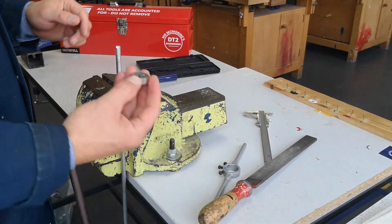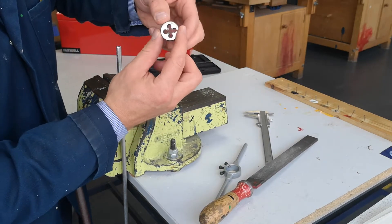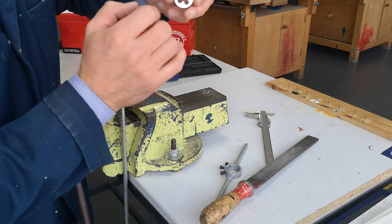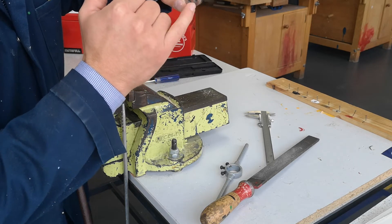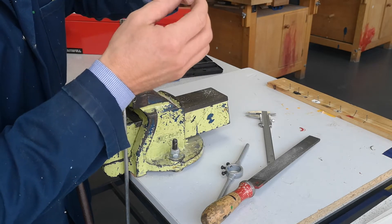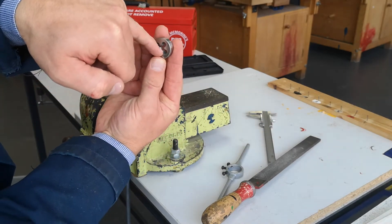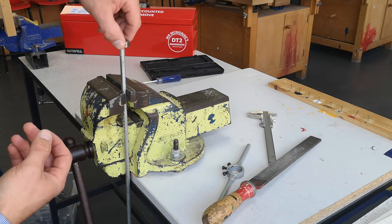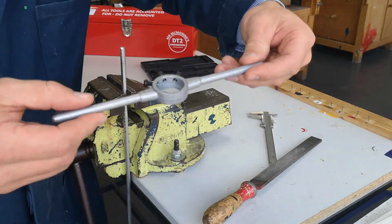Pick up the M8 die. There are two open sides but you can only really start on one: there is a tapered side and a non-tapered side. We're going to start on the tapered side, making sure the tapered side goes on top of the bar.